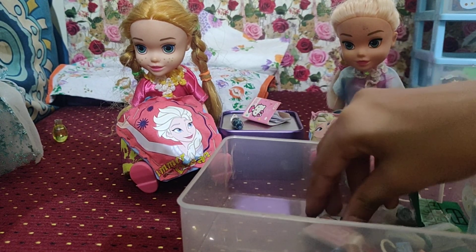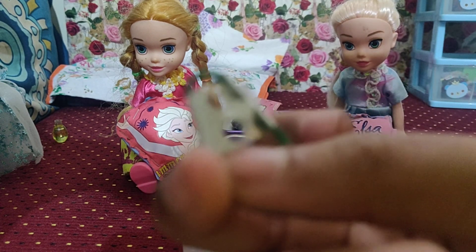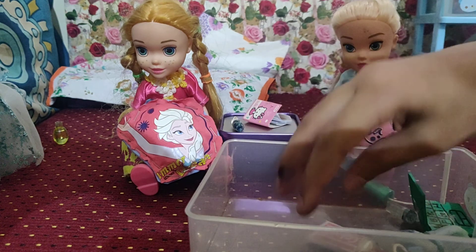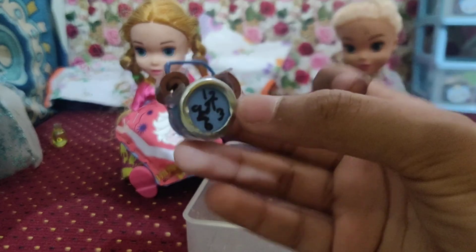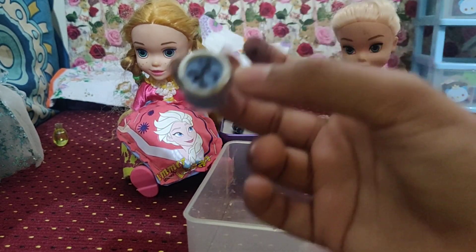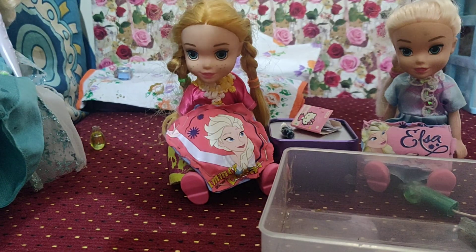Then, what do we have? A grater! Have you seen your mother grate potatoes and carrots? Look, it's a cute grater I made — it can actually grate things. That's so funny. I think Elsa can have it this time too. Then, what do we have? A clock! This really turned out like a clock. Do you have a clock in your house that rings you every morning, like an alarm? It's so cute. I think both of them need a clock to wake them up early in the morning, so I'm just going to keep this in their bed.